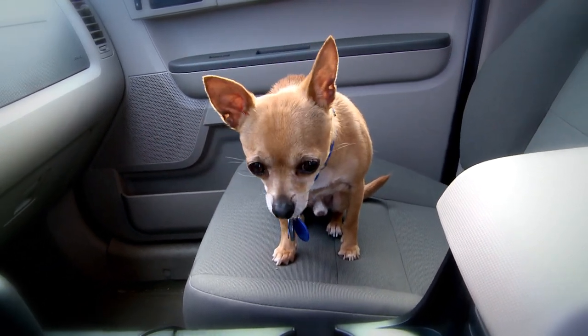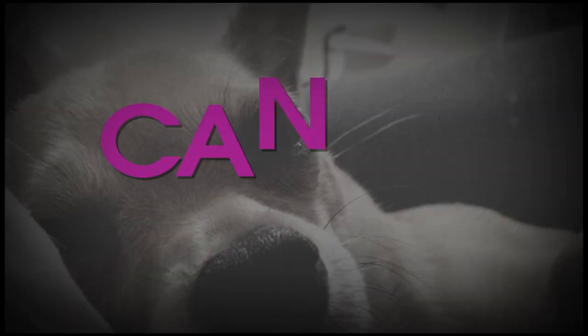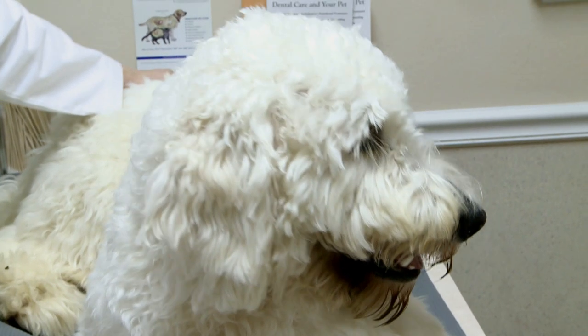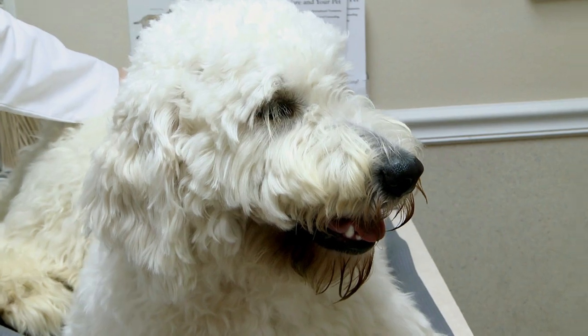Okay, so we're headed to the vet. I'm not happy about it, but I gotta get the story. We dogs like to play, right? Well, sometimes we get hurt.